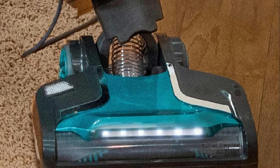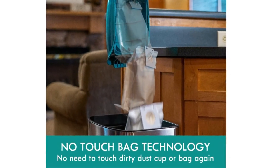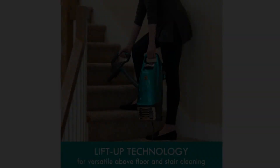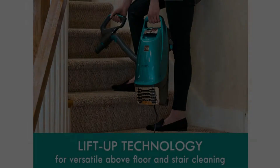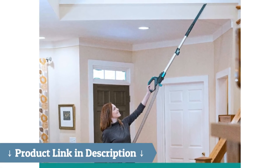The power flow bag chamber is designed to enable strong suction even as the bag fills, meaning you can still expect excellent cleaning performance until your bag needs emptying. Lightweight and maneuverable, it weighs only 14 pounds and features swivel steering, so dirt has nowhere to hide.